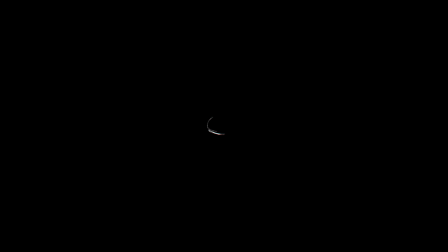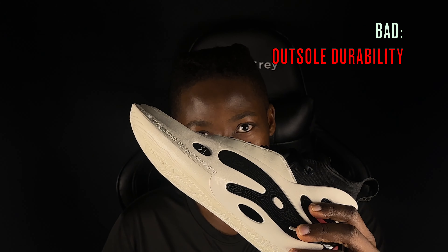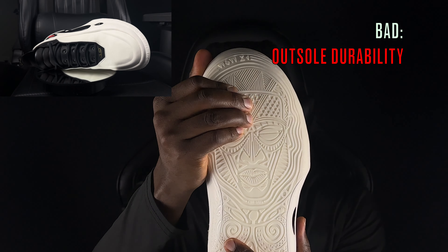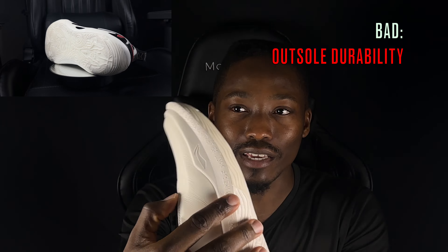Hi hoopers, welcome back to the Shoe Slayer. Today we finally take a look at one of the most anticipated basketball shoes for 2024 - the Way of Wade 11s. I would typically play my shoes two or three times before giving a review, but I was so excited that I had to give you my first impressions after playing them just once. Today we're going to look at the good, the bad, and the in-between concerning the Way of Wade 11s.